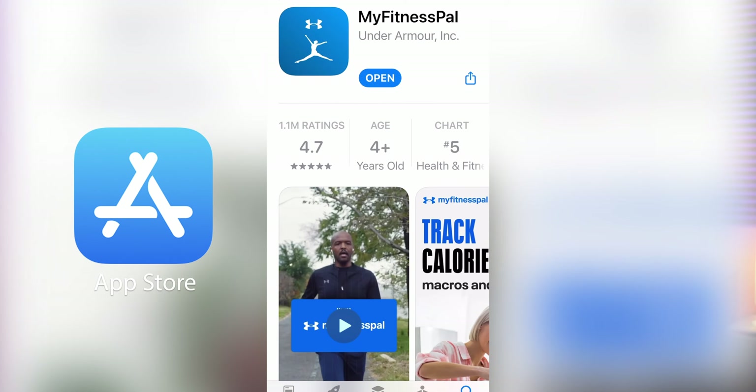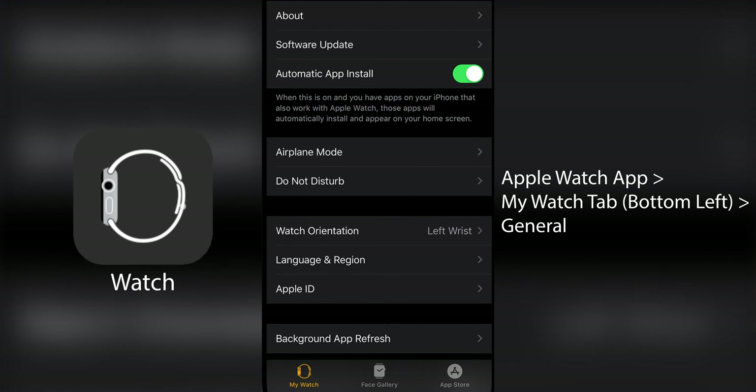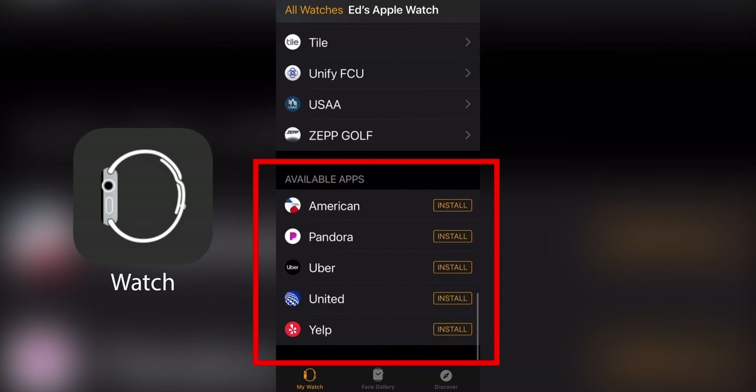So, MyFitnessPal on your Apple Watch. First and foremost you need to have the MyFitnessPal app on your iPhone. You can download it from the App Store and once you create an account you're good to go. If you've been using MyFitnessPal and never thought to look on your Apple Watch for the app, you may have it installed already — but only if you have auto install enabled. This means apps on your iPhone that have an Apple Watch specific app are automatically synced to your watch. Keep in mind that if you just downloaded MyFitnessPal it may take a while to sync. If you don't have auto installs enabled, you can go to the Apple Watch app and scroll down to see available apps that you can download onto your watch.